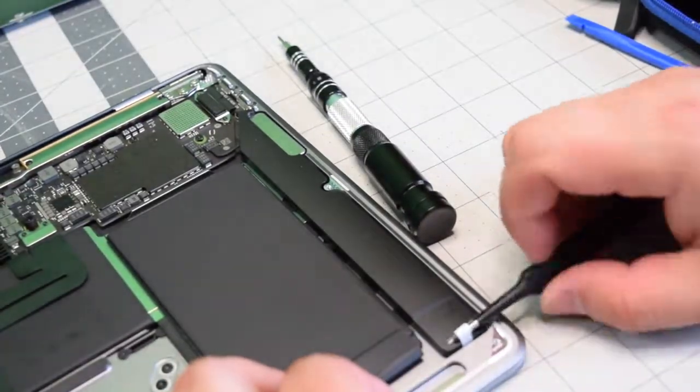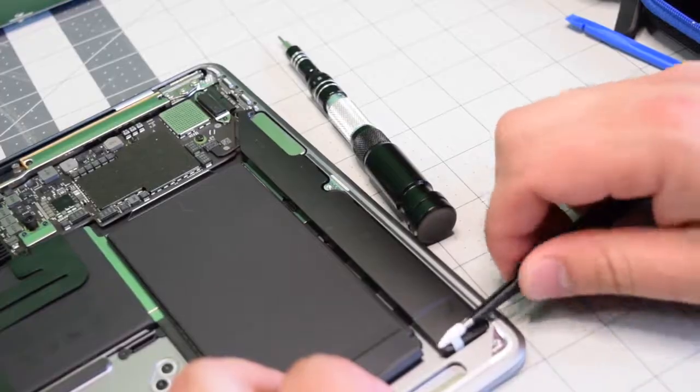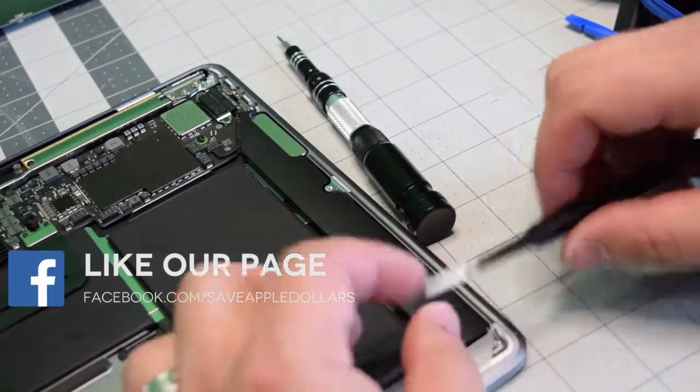On the right speaker, you'll see on the bottom it has a little tab. You can just twirl around with the screwdriver and pull it out this way. This is the safest technique that prevents it from snapping.